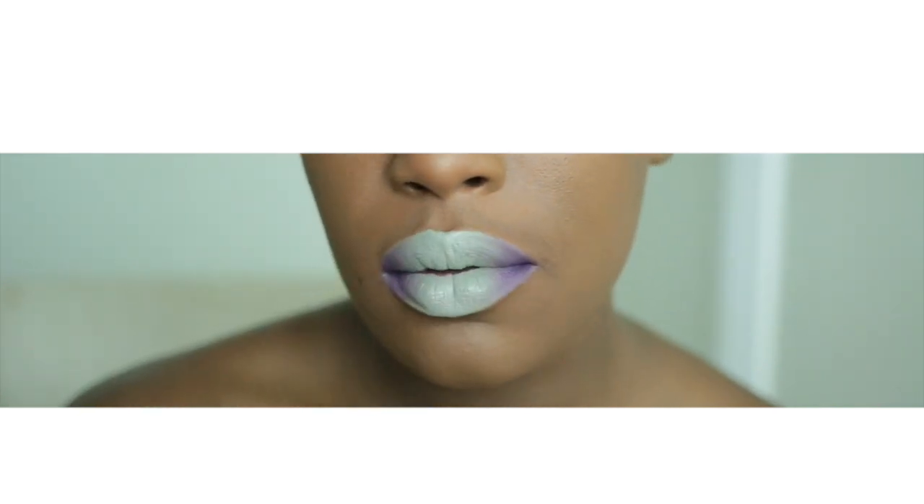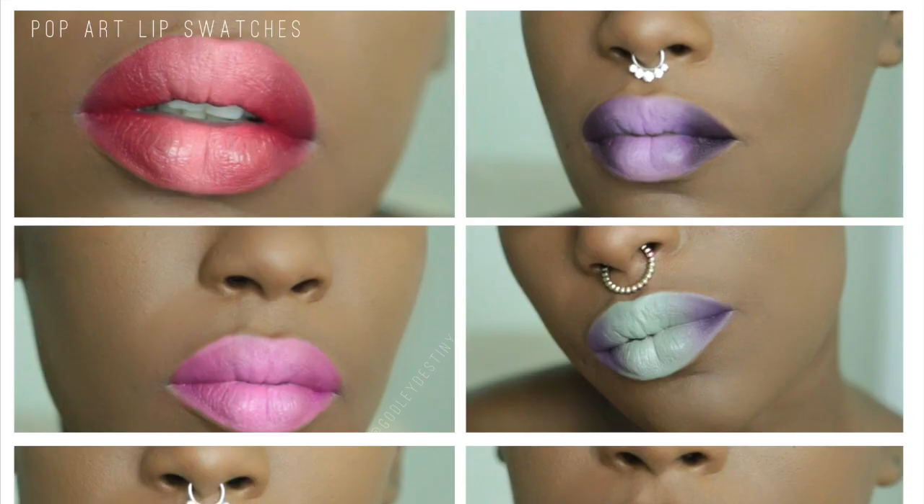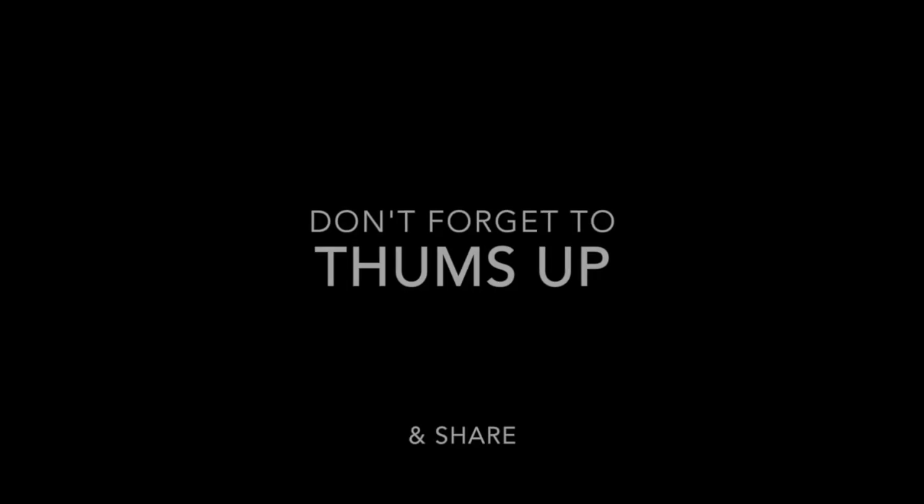Which one was your favorite? Definitely make sure to comment below — I will have the links to all of these lipsticks below. As always, thank you so much for commenting, rating, and subscribing. I'll be in touch — bye guys!